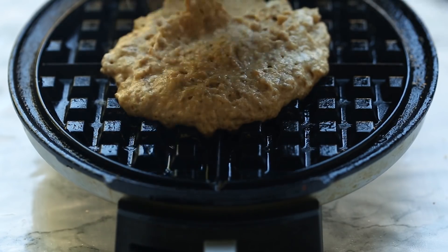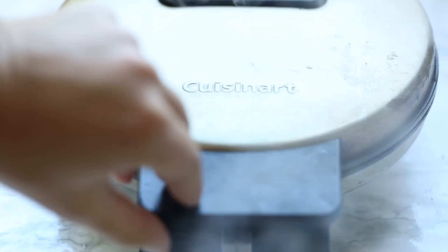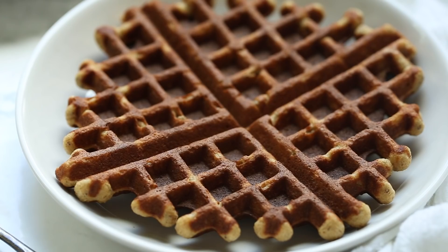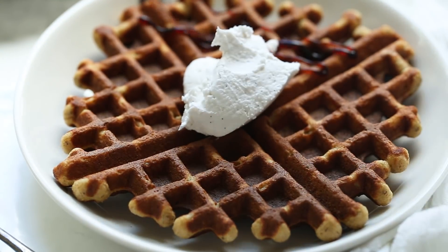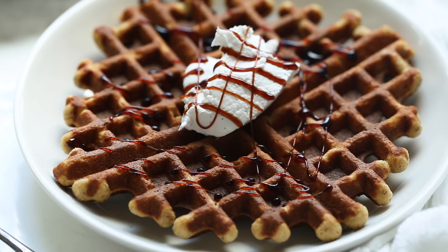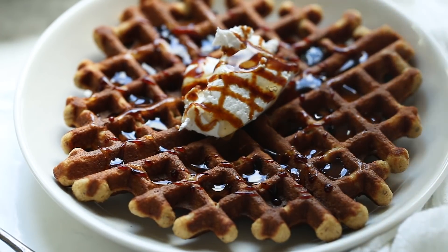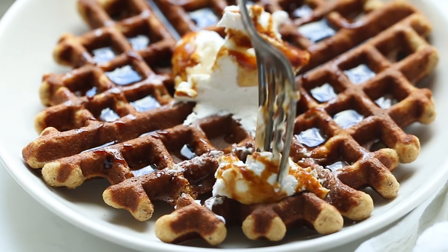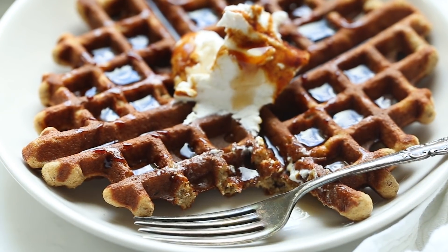For gluten-free waffles, you want to cook them on medium-high to get them nice and cooked through. Add about a quarter cup of batter onto your waffle iron and cook it until the waffle iron signals it's done. For serving, I add some coconut yogurt on top — you could also do coconut whip or whatever non-dairy yogurt you like — plus a drizzle of molasses for that gingerbread flavor, and some maple syrup. The texture is gorgeous, with a really rich golden brown color from the dark molasses. These are so yummy and perfect for the holiday season.